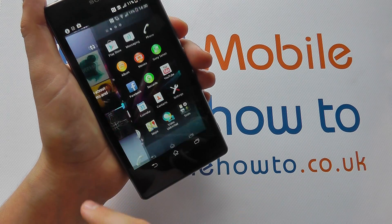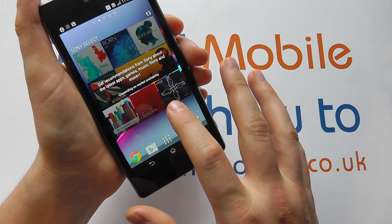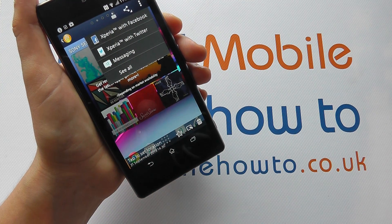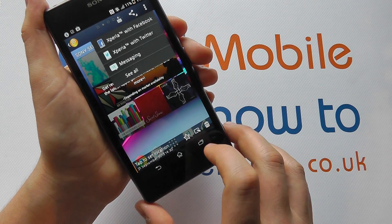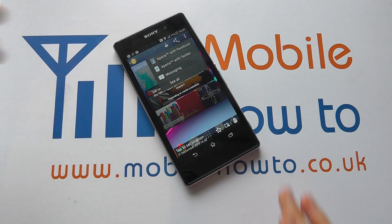Now you have the screenshots that you've just taken. You can tap on them and then you can share them, edit them, do what you like based on the configuration of your mobile device. And that's how you take a screenshot on the Sony Xperia Z1.